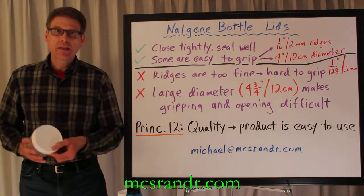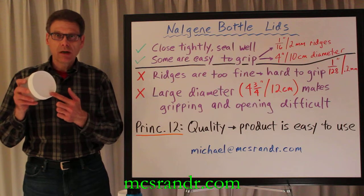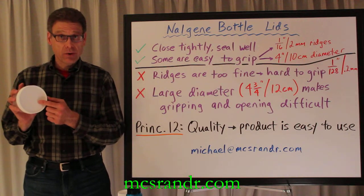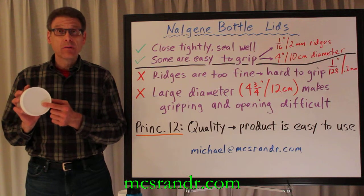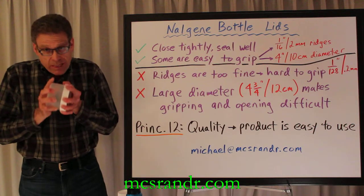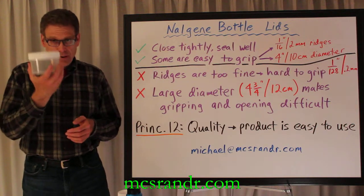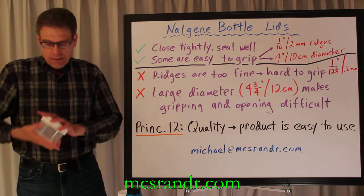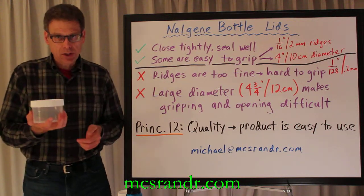The second problem with some of these lids is they're extremely large. I have a big hand and I can grip this — it's four and three-quarter inches in diameter, or about 12 centimeters. Most people, however, cannot. And if you really tighten it — which is one of the great things about this, you can tighten it — opening it is a real challenge.